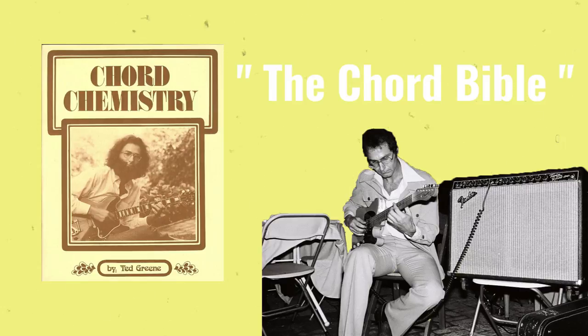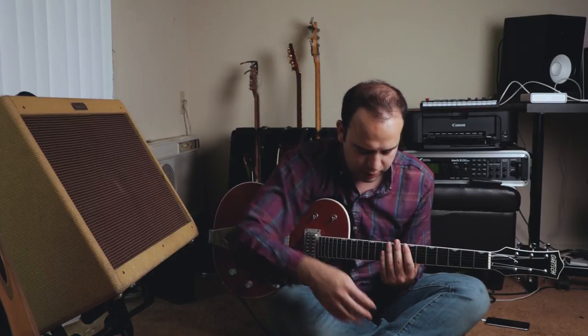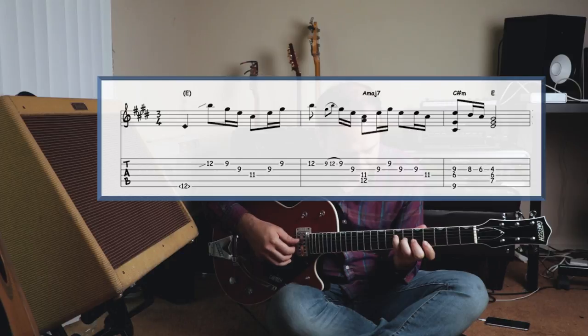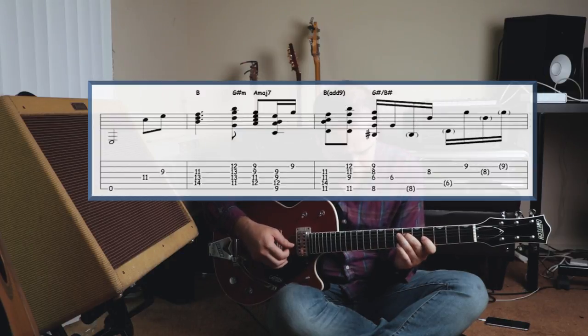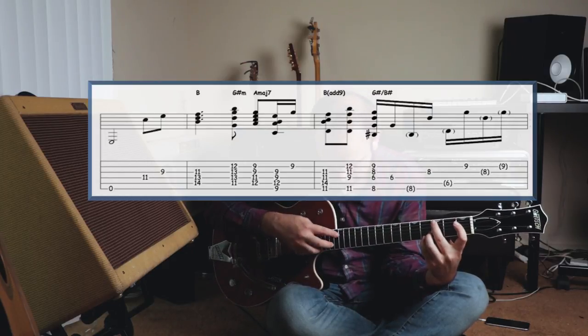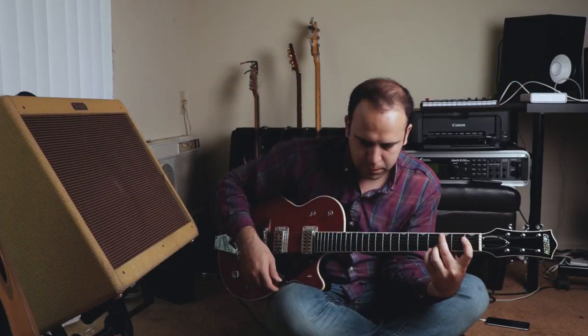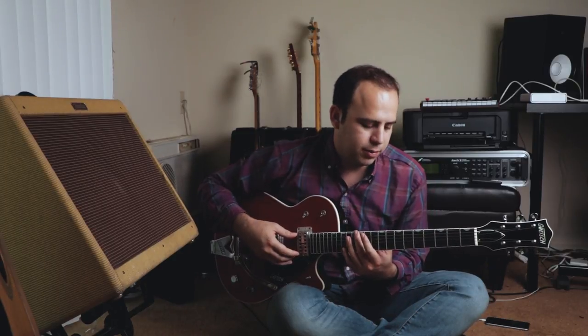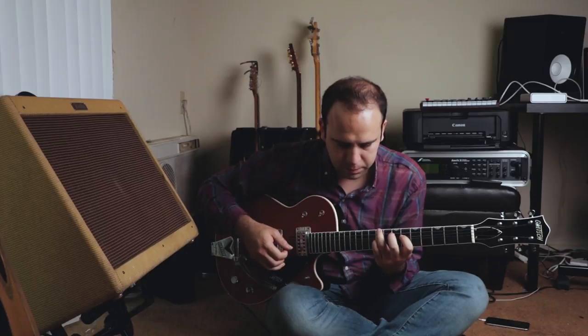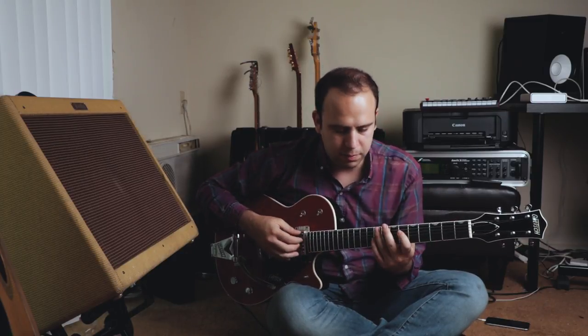Ted had a very unique approach to his chord voicings. Let's take a listen to a section from Ted's arrangement of Debussy's 'Girl with the Flaxen Hair.' After the melody is introduced, we hear this really cool and deep, dark minor triad.